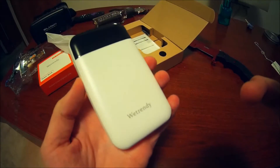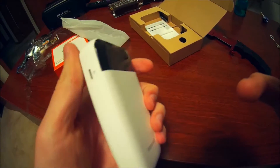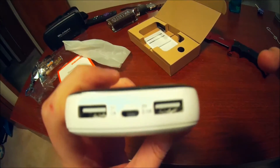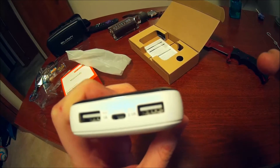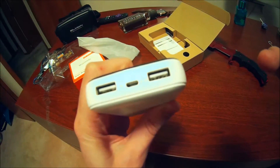And it says WeTrendy on it. It's got a beautiful top here, glossy black. Here's an input if you want to charge it. Here are the outputs — two USBs, 5 volt. One's 2.1 amp, one's 1 amp. And a micro USB.